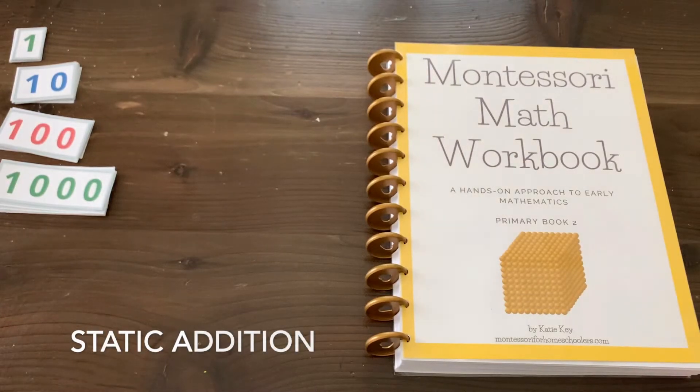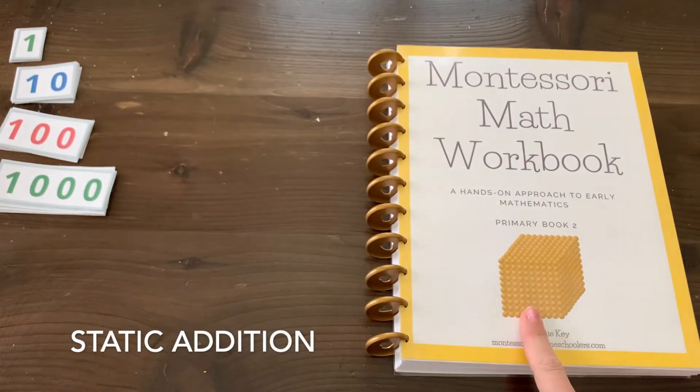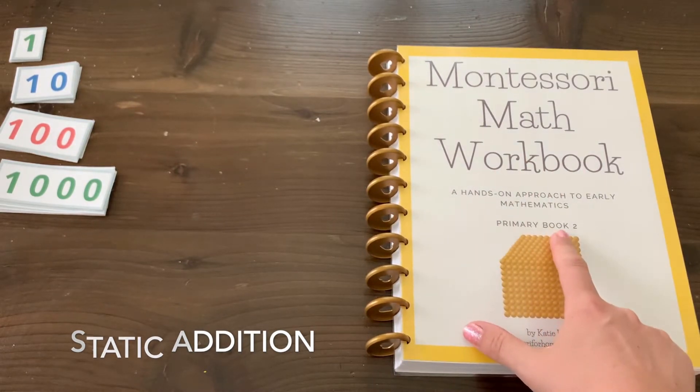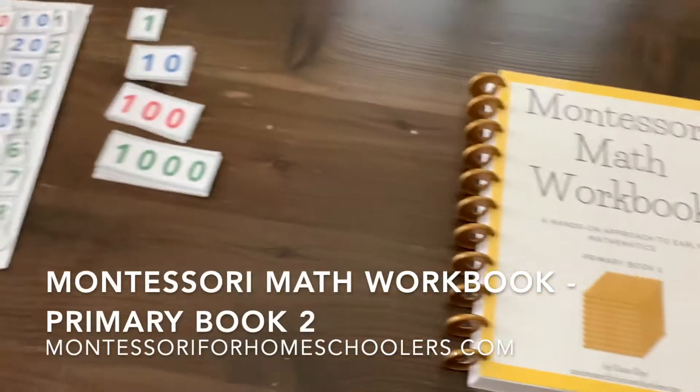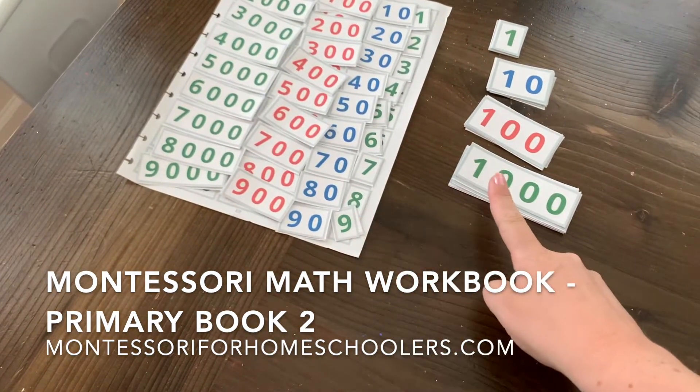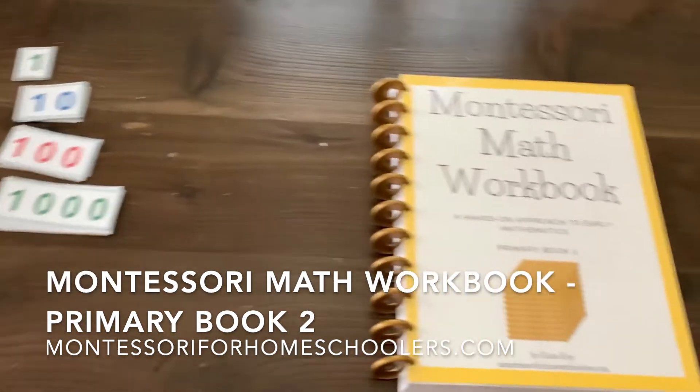Hello, Katie here. Today I'm going to show you guys a static addition problem from the Montessori math workbook. This is from primary book two and I want to show you guys — I've already pulled out my small number cards and my large number cards from the workbook.